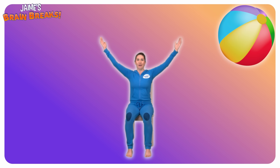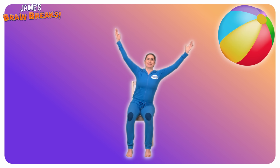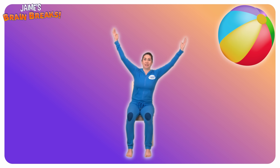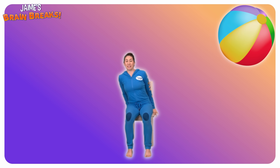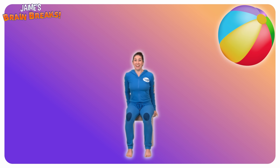Wow, this was a bigger beach ball than I thought. It's starting to float up into the sky. We tether it to our chair. Now it can carry us up — we're flying! Let's have a look over the sides, everyone. Sitting up nice and tall.